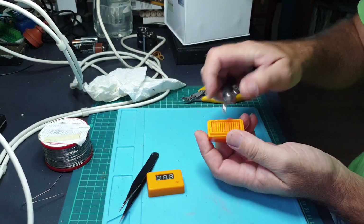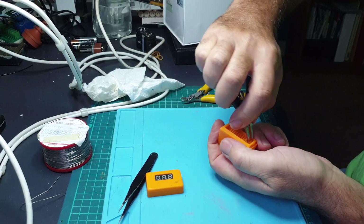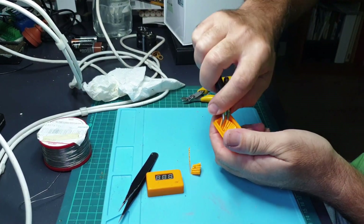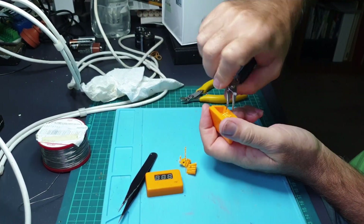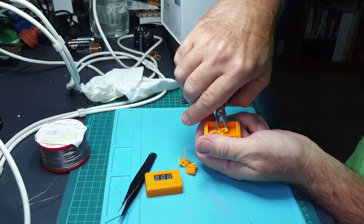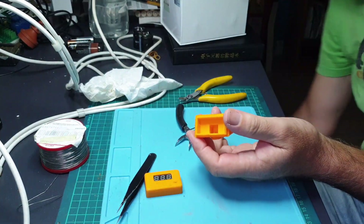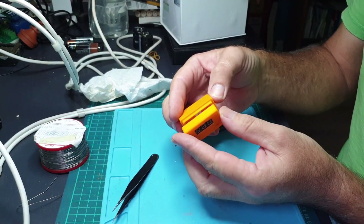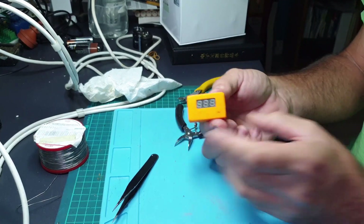When you 3D print an item you have to generate supports to support the top of the housing during printing. These need to be removed before you can use the item. The housing clips together using the little bumps we saw earlier in the drawing — so here I'll just snap it together.